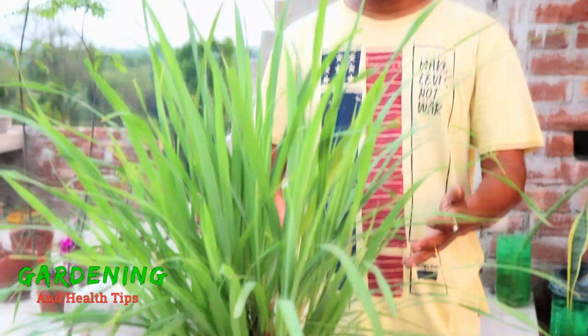Hello friends, welcome to my channel, Gardening and Health. Today I am going to talk about the lemon grass plant.